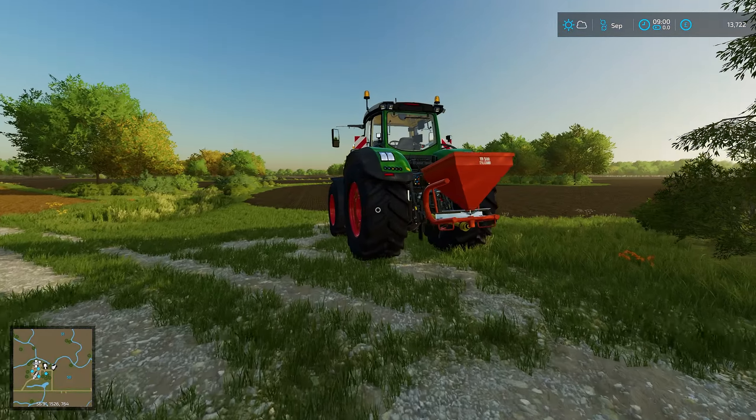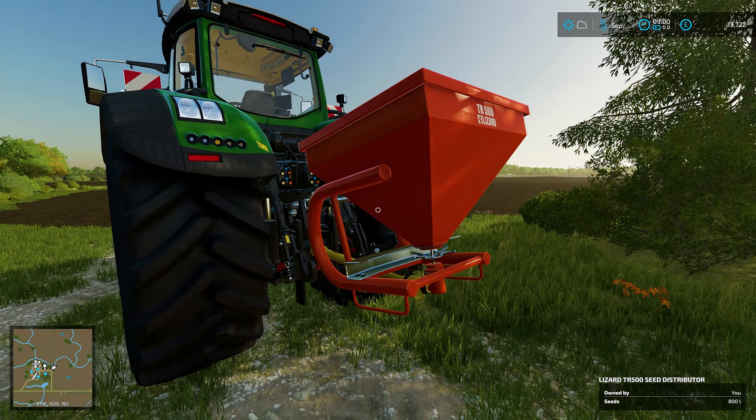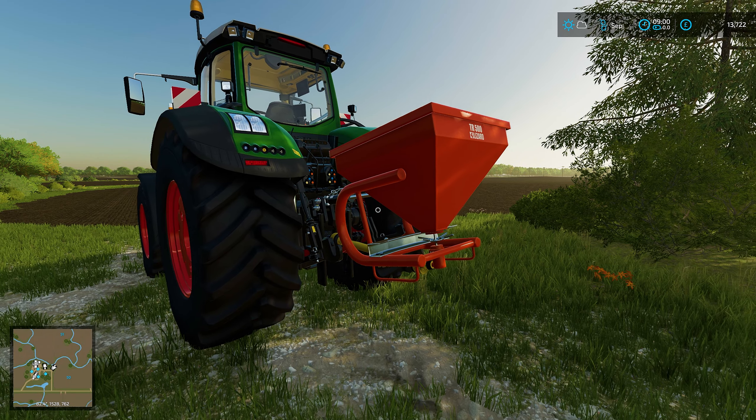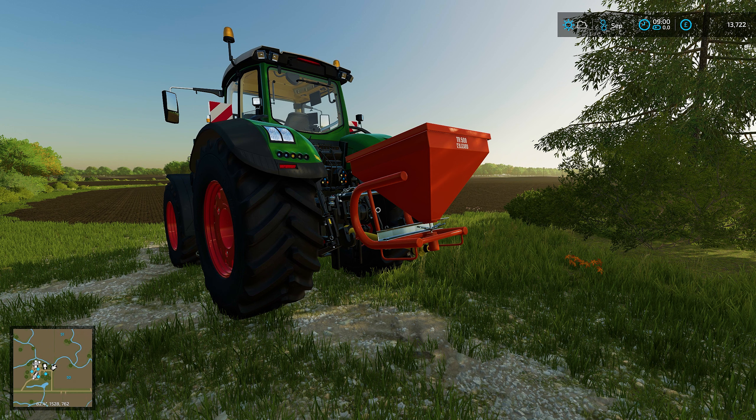As you can see, we've got the tractor here and we've got this little thing on the back. This is a seed distributor. Now this is nice and cheap - I've gone and bought this. Let's go and have a look in the shop at what this is all about.